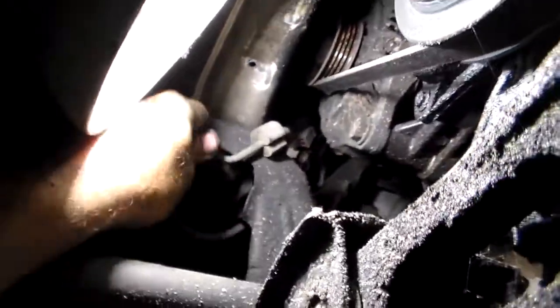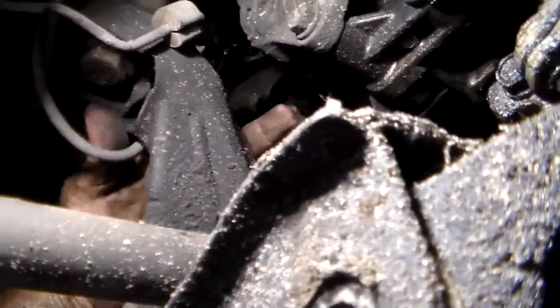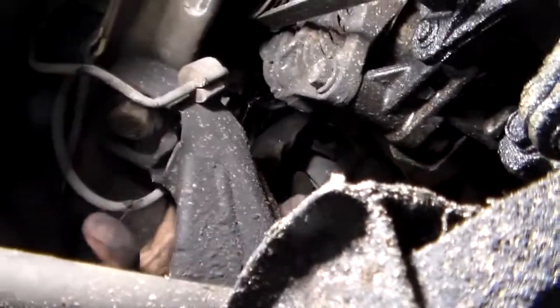All we're doing is lowering the cradle itself. We have these three bolts right here, one up there, one up there. Make sure there's no hydraulic lines attached — no, it's attached to the body itself, so don't have to worry about that. Same thing on this side, just got the three.